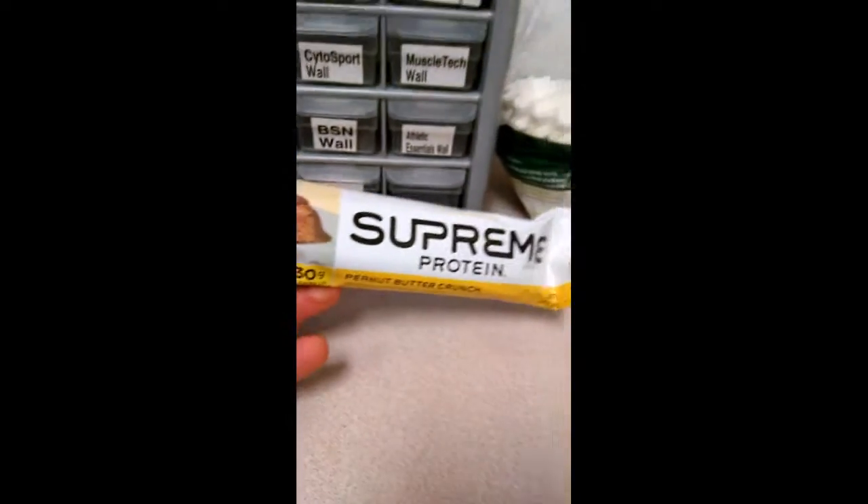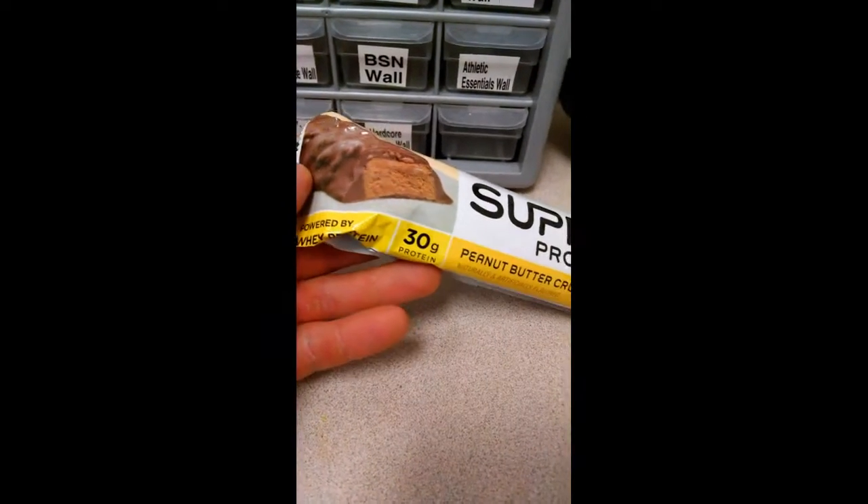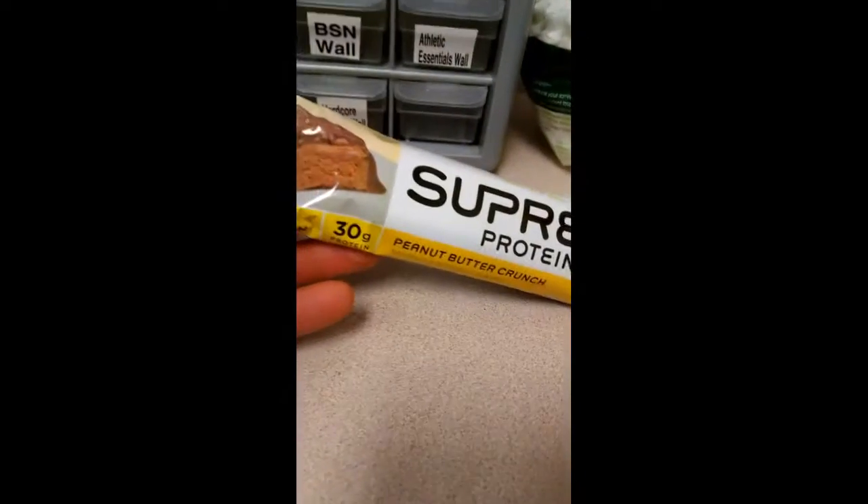Hey, how we doing guys? Flexible Baker here. We got a protein bar review to do - the Supreme protein bar peanut butter crunch, 30 grams of protein. These used to be the best back in the day. Let's see if they're still up in the top tier.